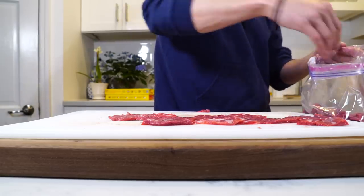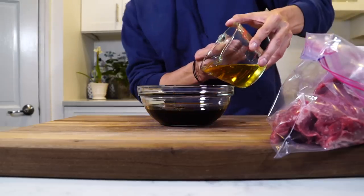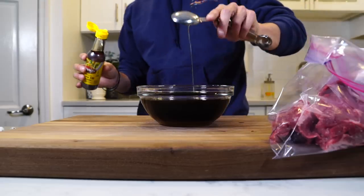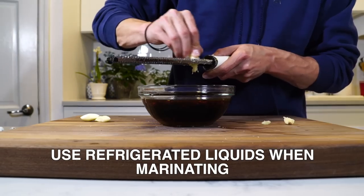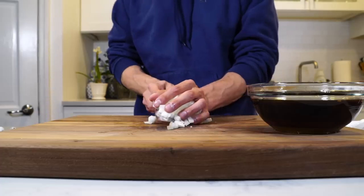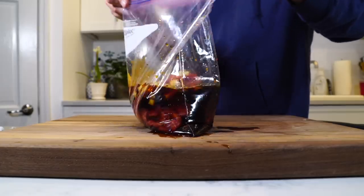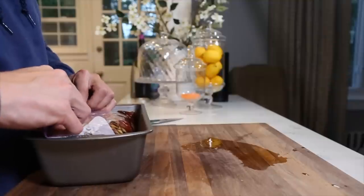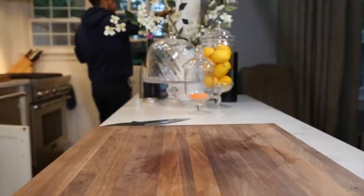Once they're pounded out, throw them in a Ziploc bag and it's time to make the marinade. The marinade consists of soy sauce, a little bit of water, sesame oil, rice vinegar, sugar, a little bit of sriracha, grated garlic, grated ginger, and some finely diced onion. Mix that up in a bowl, pour it directly over the meat, pull the air out of the bag, put it in a little container just in case it drips, and then throw that in the fridge to marinate overnight.